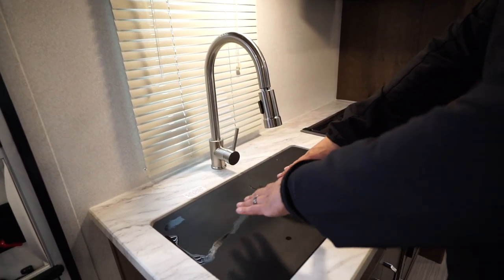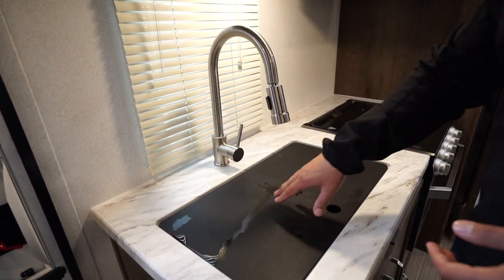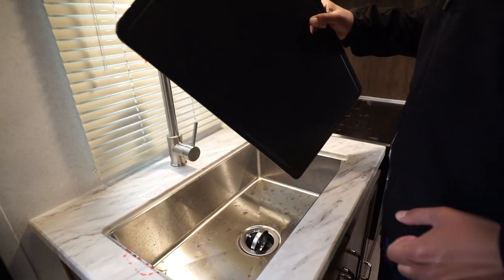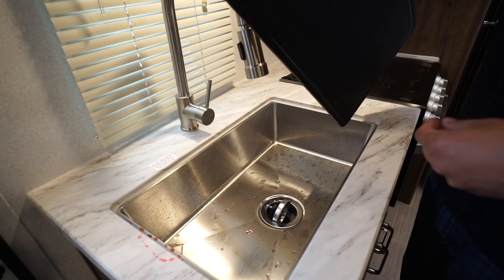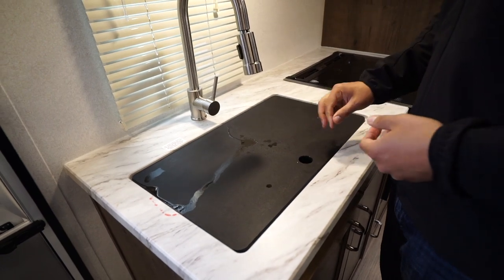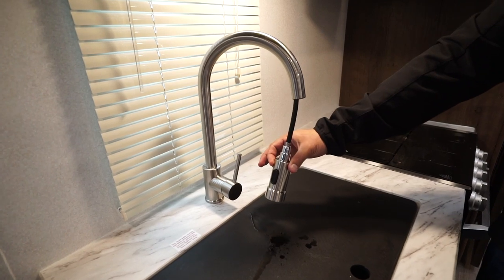Bear in mind this one does have a little bit of antifreeze on here because it has been winterized — normally of course it's a lot cleaner. But when you flip this over you can use this as a cutting board, and if you take a look there you'll see the undermount stainless steel sink — a nice big sink. That way if you have some larger residential pots and pans you can fit them in there. You'll also see you have a high-rise pull-out faucet.